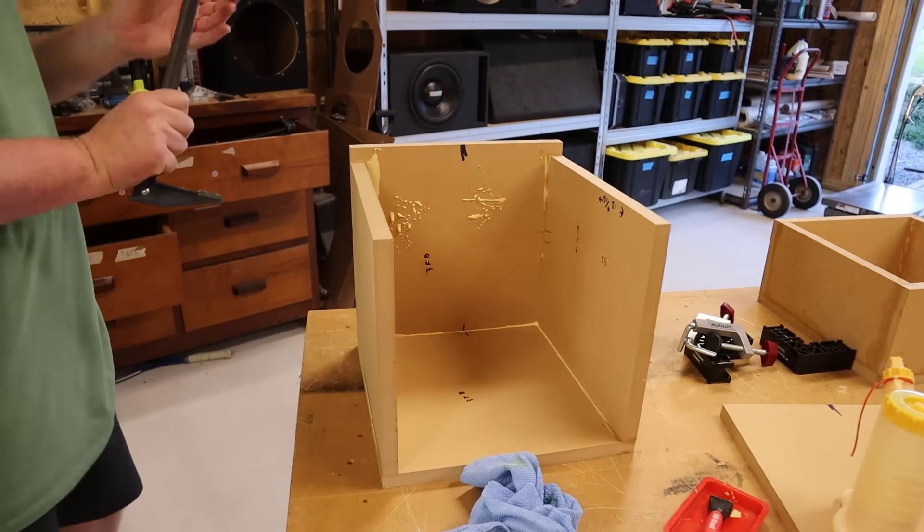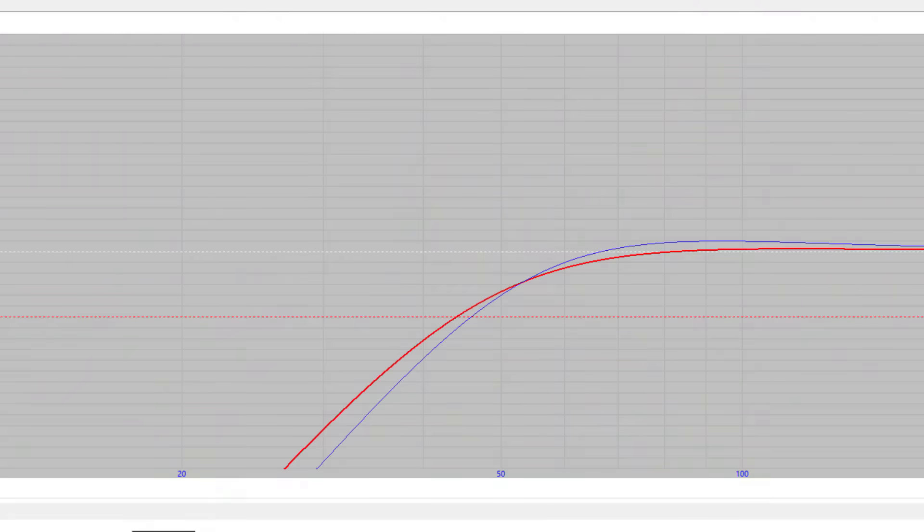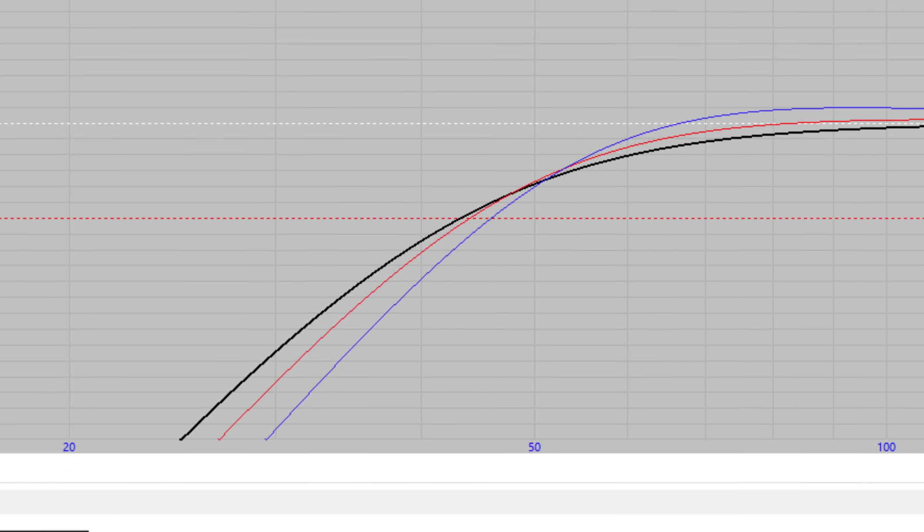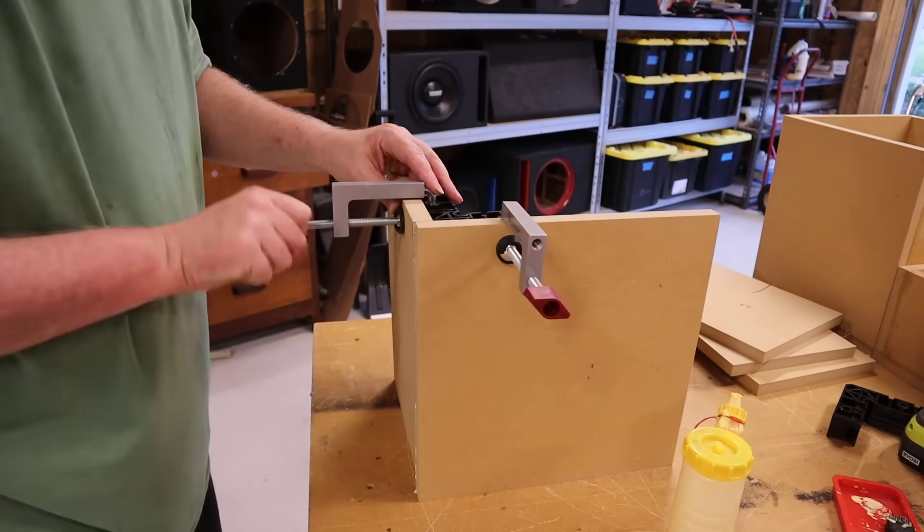The medium box drops off slower than the small box, giving it a lower F3 of about 44 Hz, with an FSC of about 47 Hz. The larger enclosure is going to give us a little bit more low-end extension, which is why you want a larger enclosure — looks to be about 43 Hz, with an FSC of 43.58 Hz.